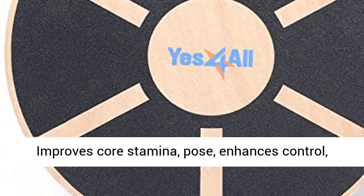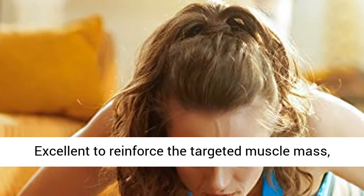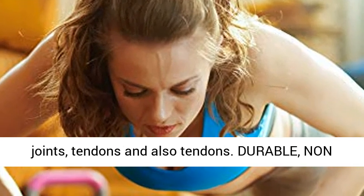Excellent for balance training, improves core stamina, pose, enhances control, feeling of balance, and also visual feeling. Excellent to reinforce the targeted muscle mass and joints.